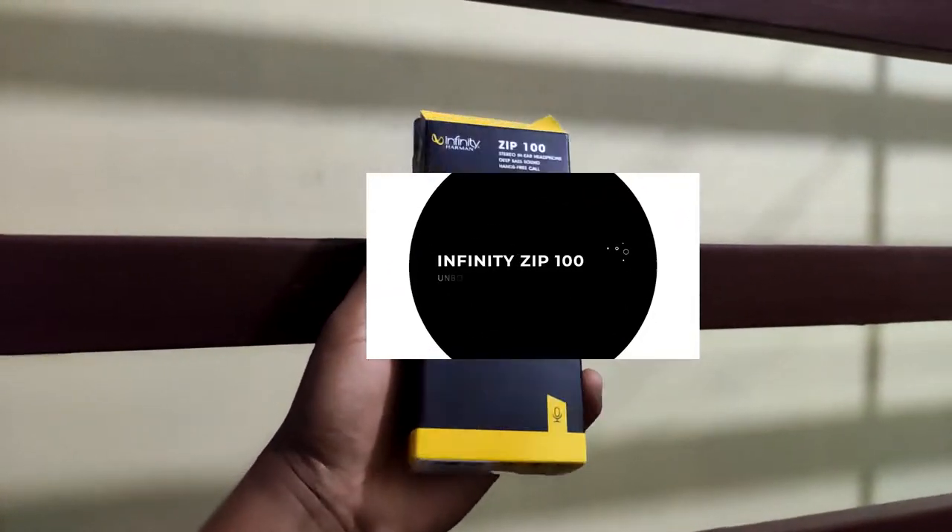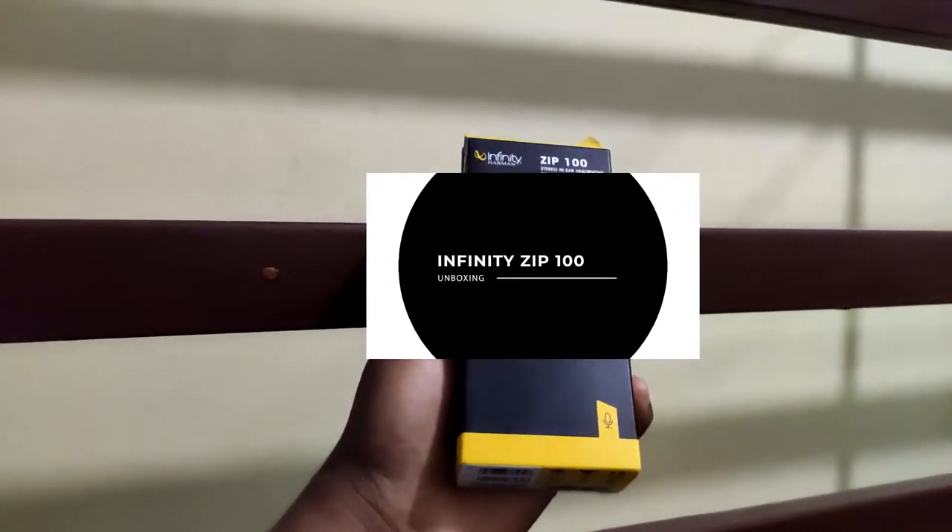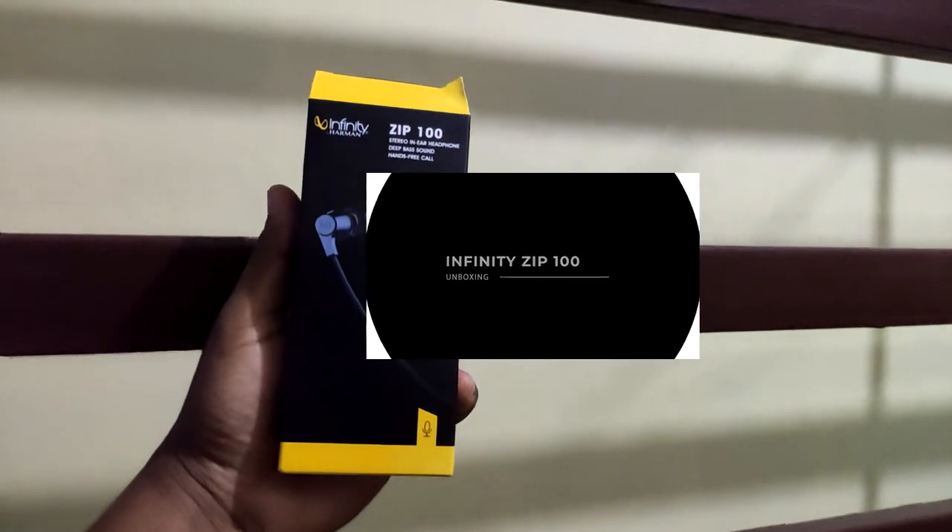Hey, hi guys! Welcome to Shuvu Tech channel. Today we will show you a product from JBL company manufacturing.